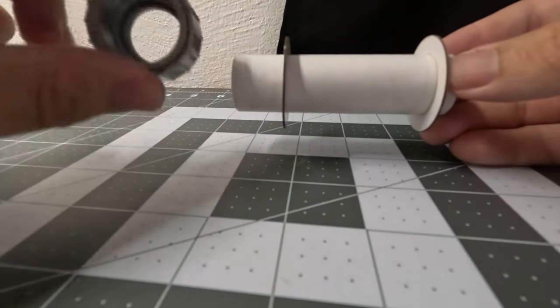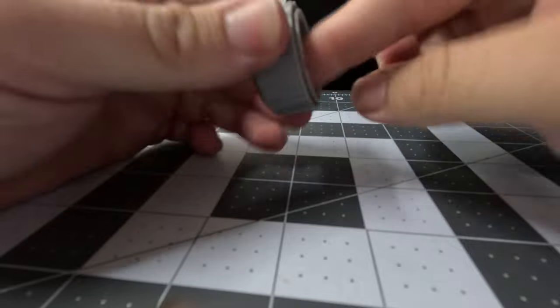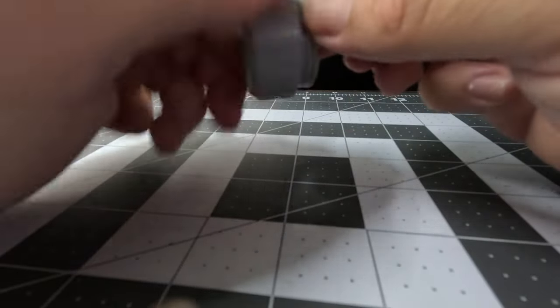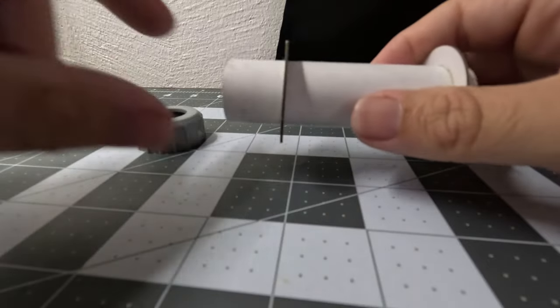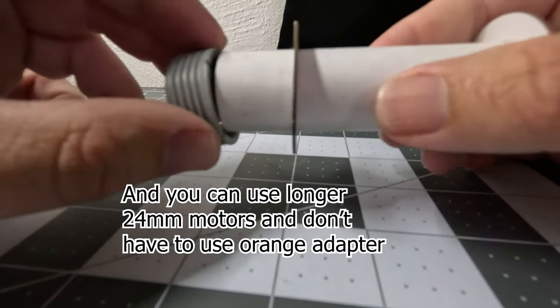Right now I'm showing the engine retainer. This does not come with the kit. The engine hook style of retention comes with this kit. This has to be purchased separately. But I think they're a cleaner look. So we're just test fitting it to see how far it has to go.